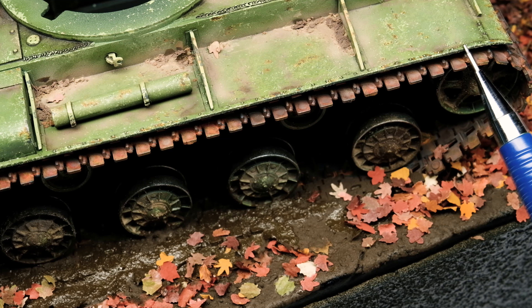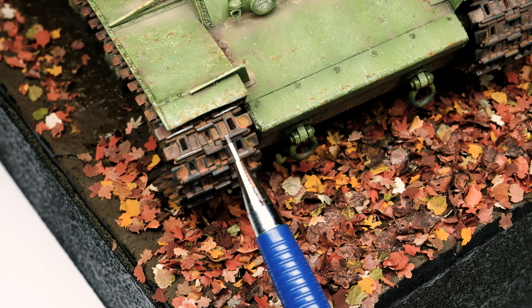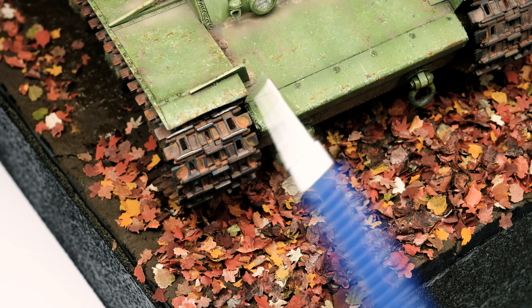As a last step I took a lead pencil and rubbed it over some paint chips and corners, and most importantly over the tracks to really finish them.